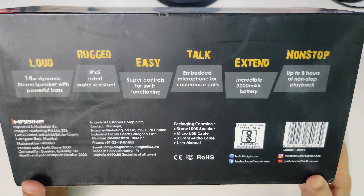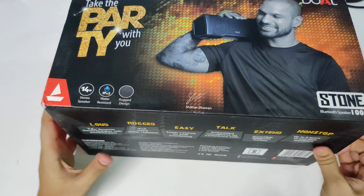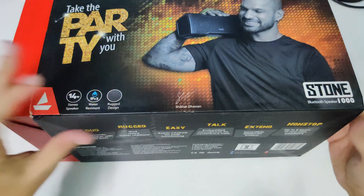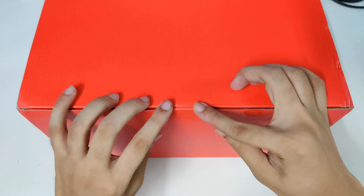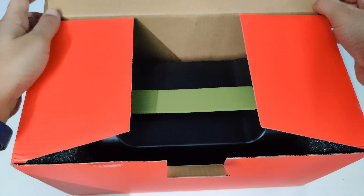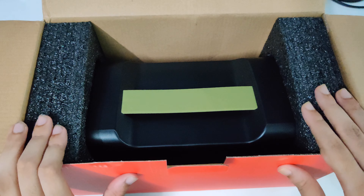There is a 3000 mAh battery and it can give up to eight hours of non-stop playback. Let me now open the box — I just cut the seal.